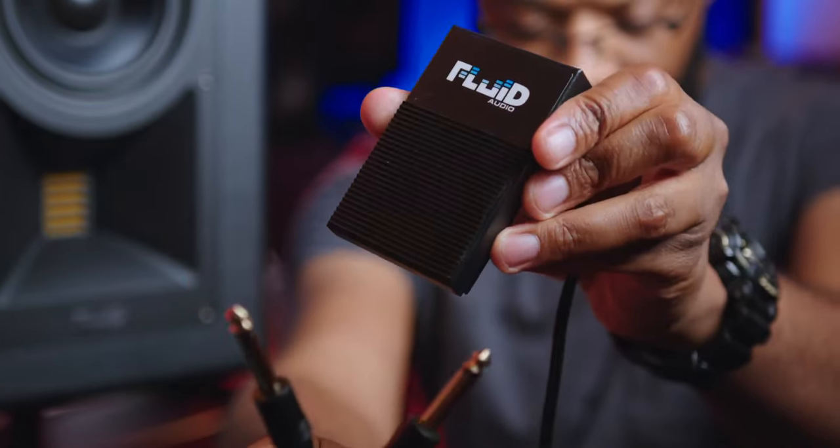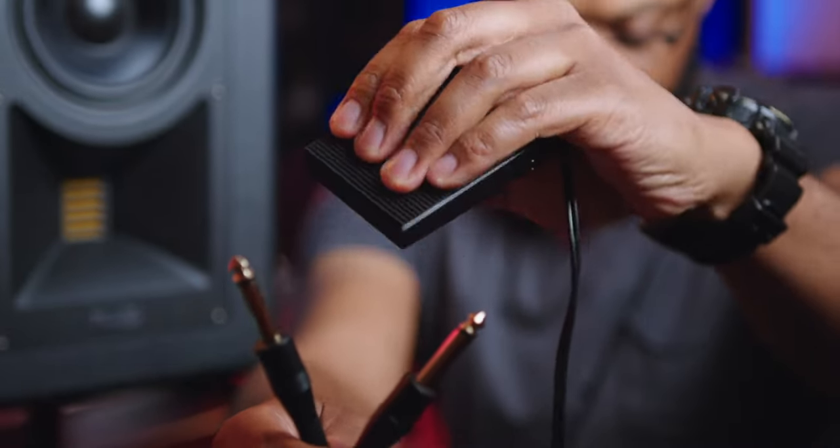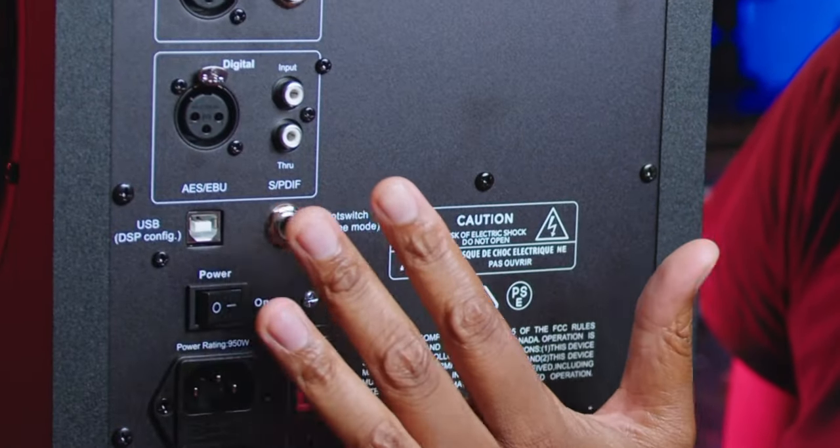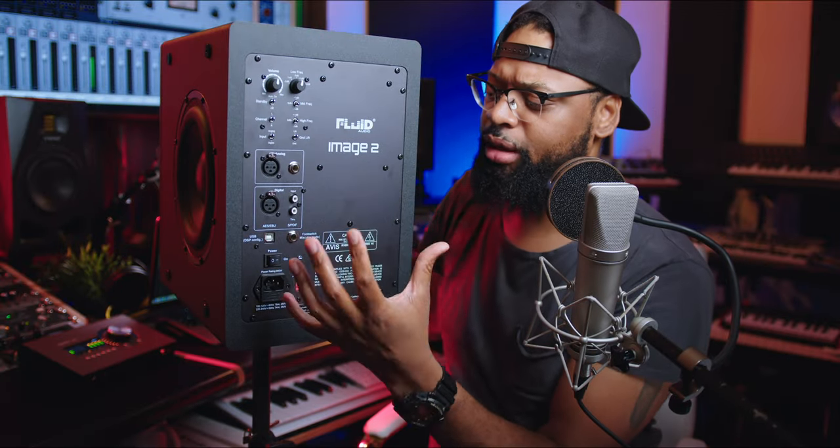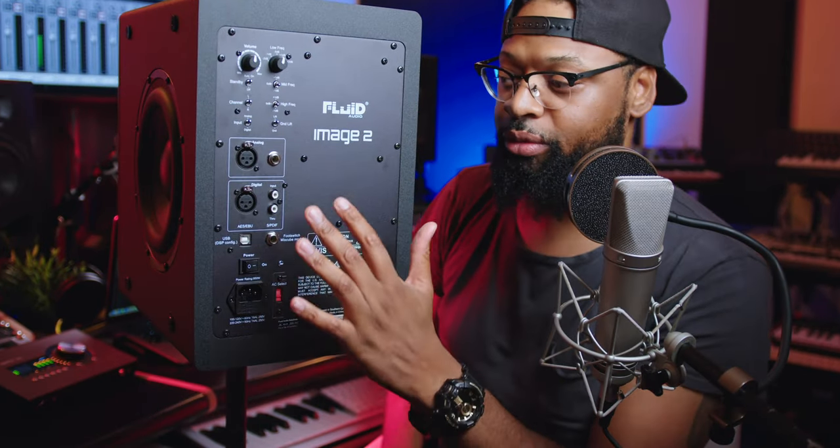These monitors are near-field and mid-field — they are two monitors built in one. Using this foot switch, pressing it switches to mix cube mode, changing from full-range mixing and mastering to a mix cube. You can toggle between the two, and you can actually hear the difference with your ears once you hit that foot switch.